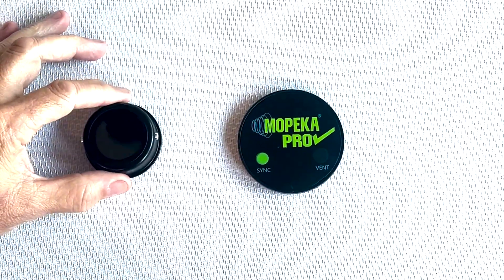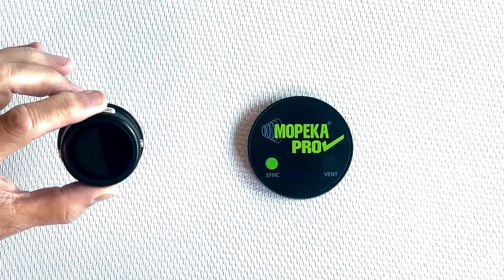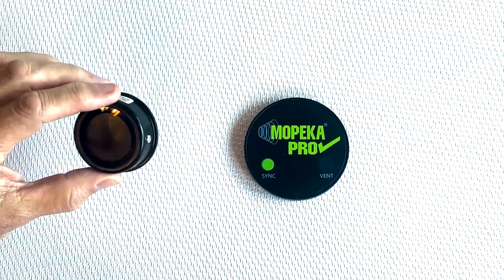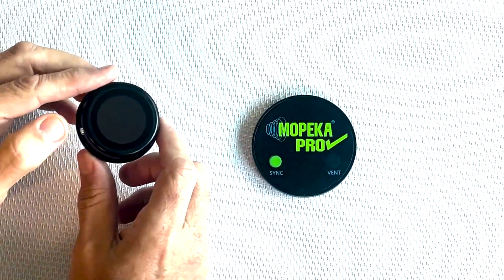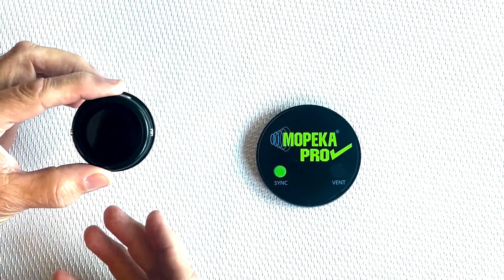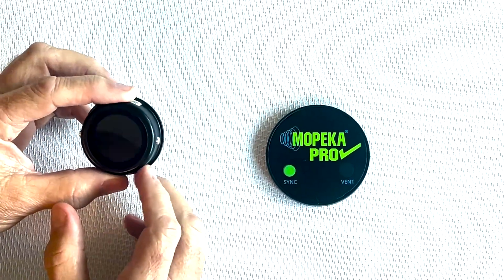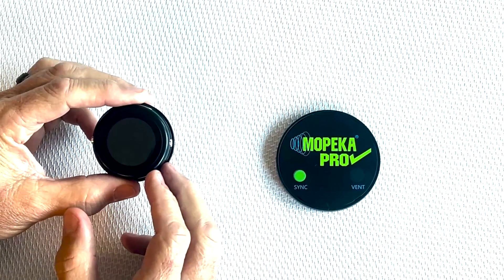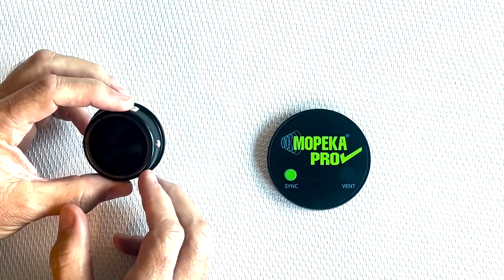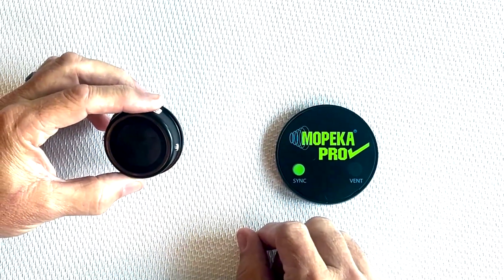This is a quick install video for the new Mopeka LCD wireless display. This display is designed to monitor up to two tanks — either one tank or two tanks — and it's preset from the factory for 20-pound propane bottles, like the kind you'd use on your barbecue. I'm going to run through a quick setup for you.